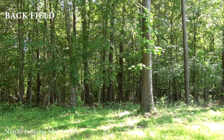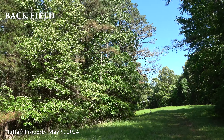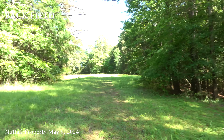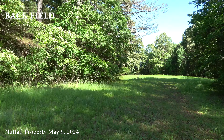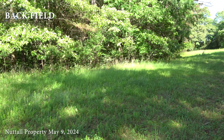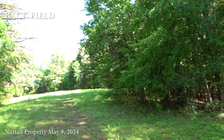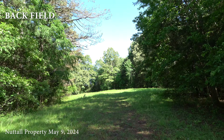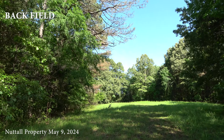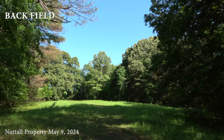Got a little bit of butterweed left. This narrow corridor through here is always shady. There's a lot of Lespedeza through here. Then it opens up to a little bit bigger clearing.